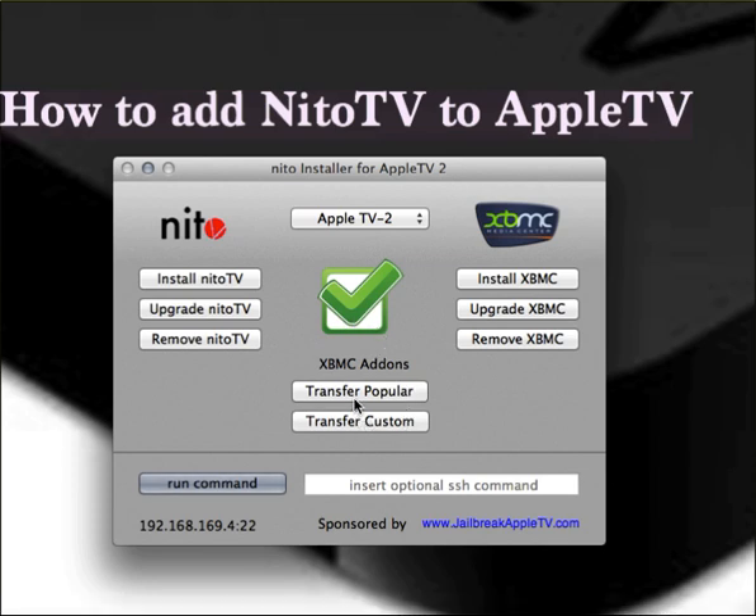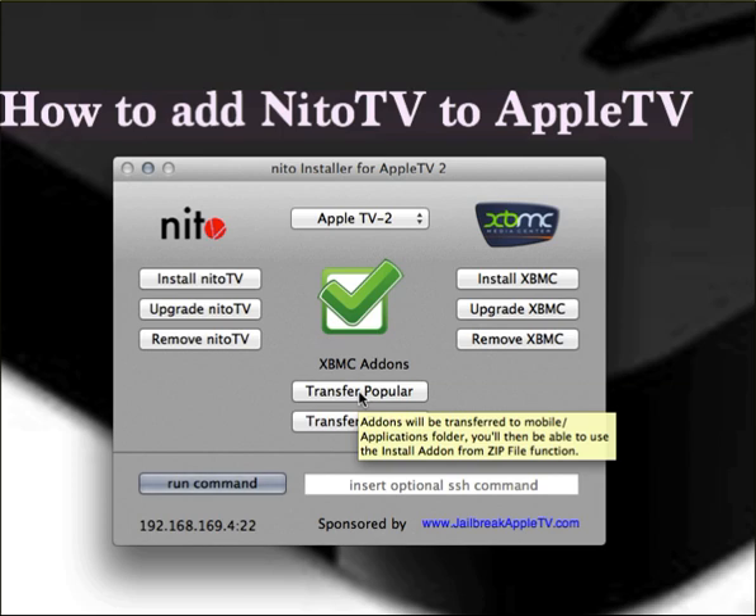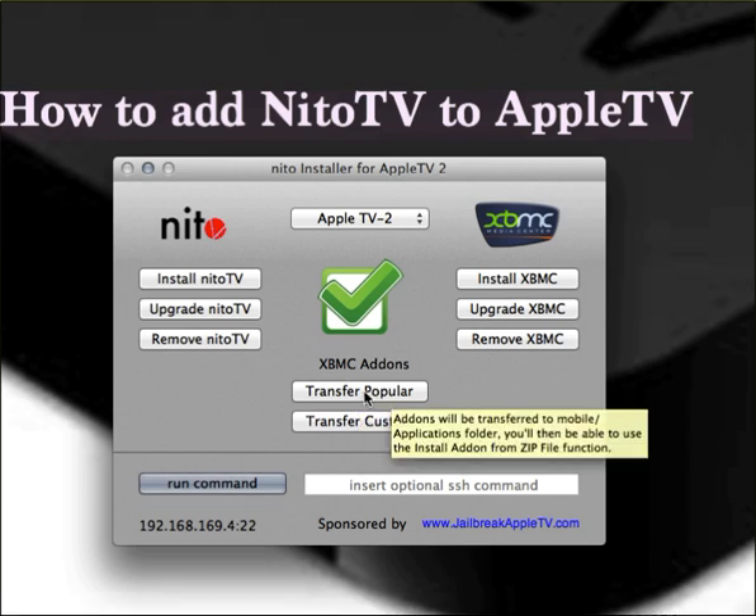You just wait for the process to finish — it'll tell you when it's all done. Then you transfer popular add-ons right there, and that'll transfer the most popular add-ons as you can see.